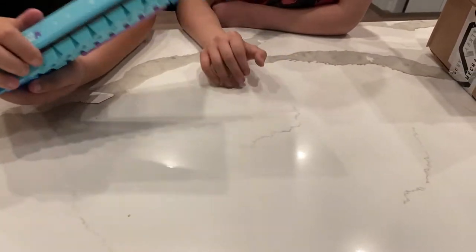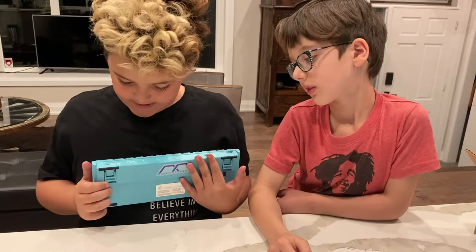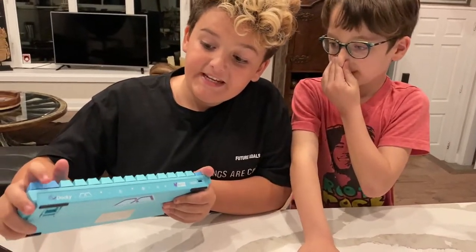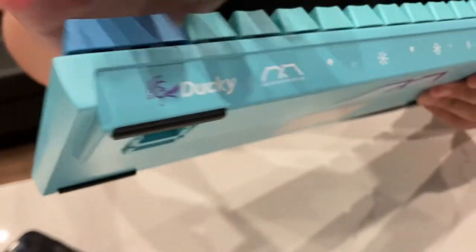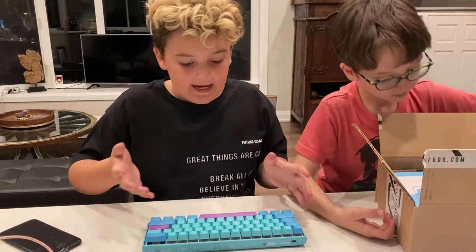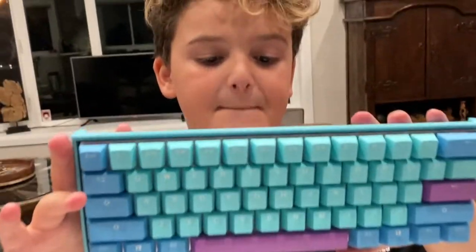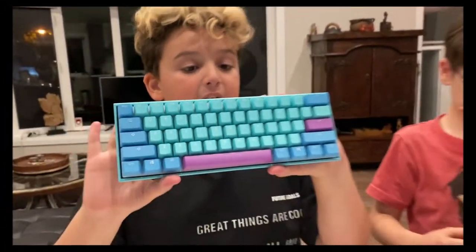I'll put it up here. It is very nice, love this design. It is actually a Ducky x Mechanical keyboard — it's actually a collab. And other than that, this was the review of the Frozen Llama Mecha Mini Ducky keyboard. I'll see you guys in the next video. Thank you.